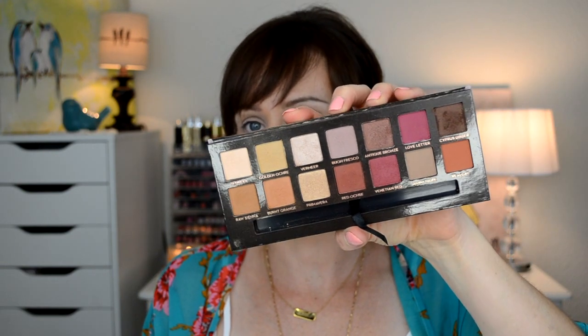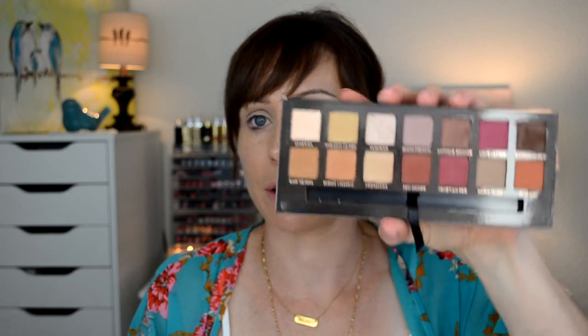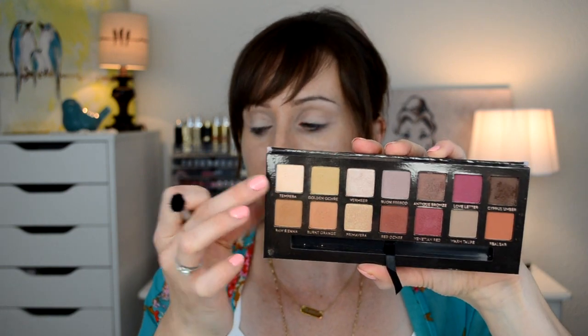Now for the Anastasia Modern Renaissance palette - I've been playing with it since the day I got it and I've used every single shade except for Realgar. This palette is beautiful - the shadows are so creamy, so buttery, and they blend really well. It's permanent too, so you don't have to rush out and get it, just add it to your wish list. I'm going to start with this matte cream shade all over my lid.